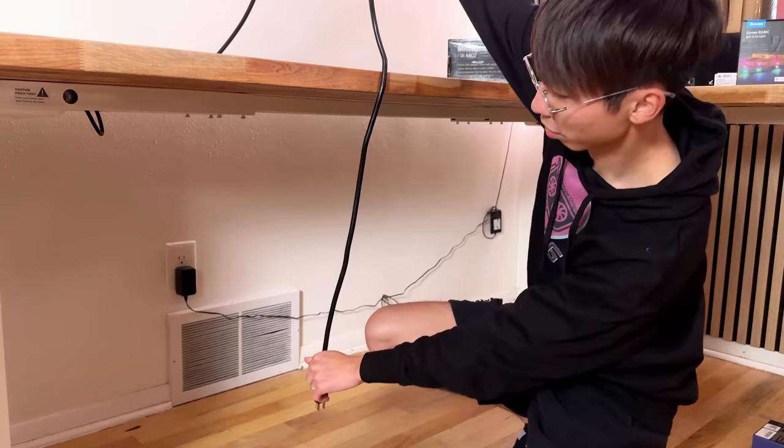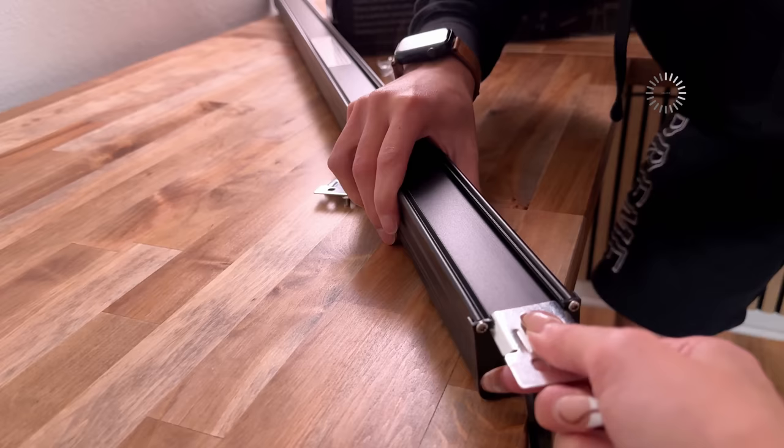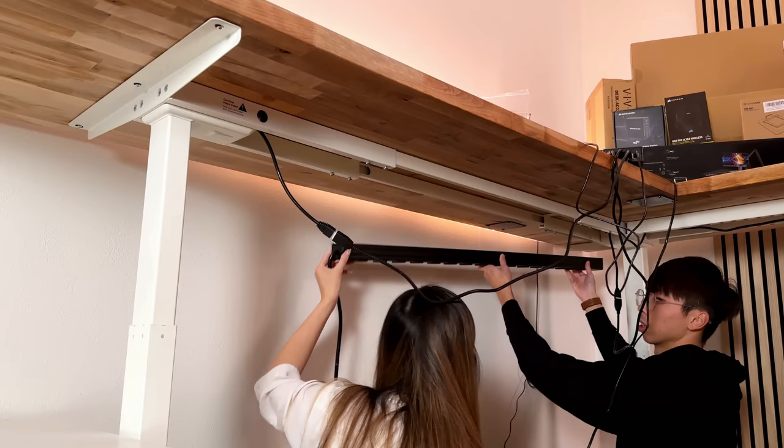I think it looks a lot nicer like that. I think the power strip is going to go here. So I think this one just kind of slide it in like this. Yeah.